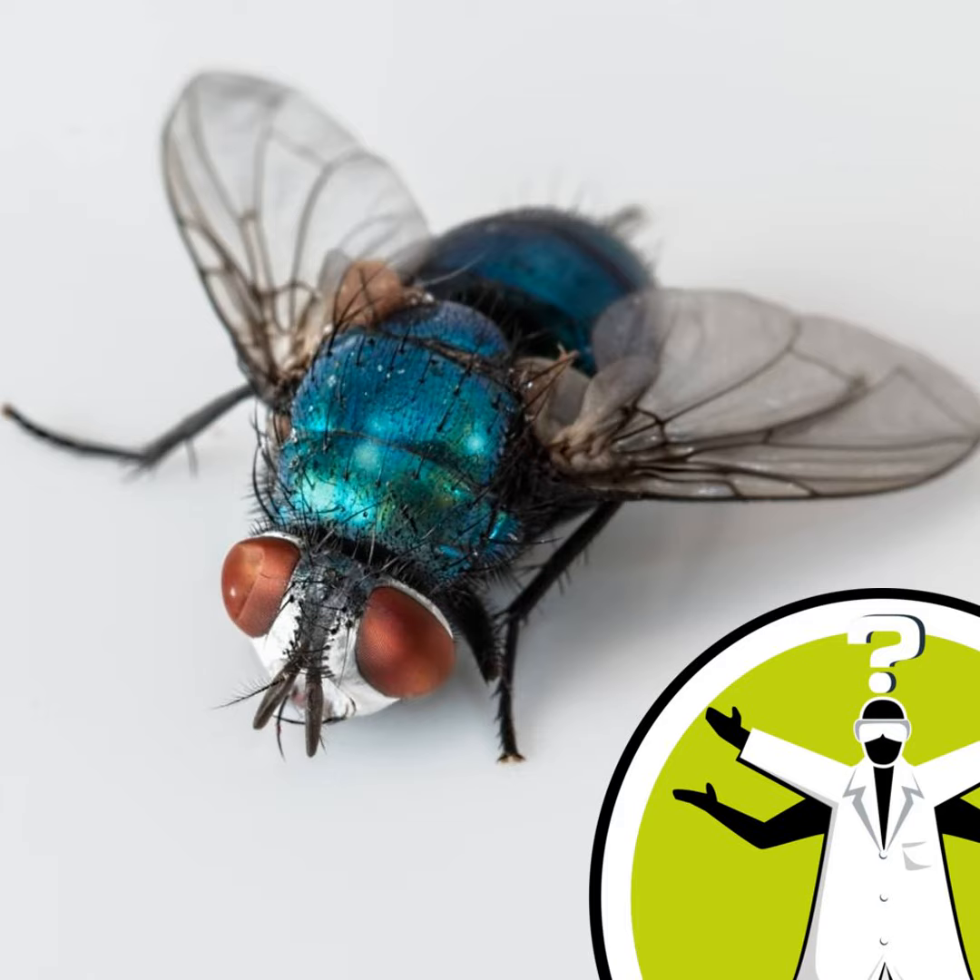Without winging an answer to this one ourselves, we put it to our listeners. Ian from Melbourne, Australia, has discovered that confusing the fly with a clap of the hands makes the job easier. But what does our expert think?